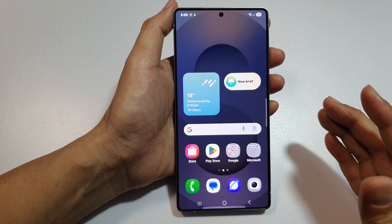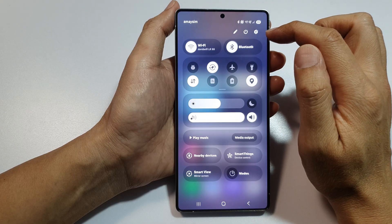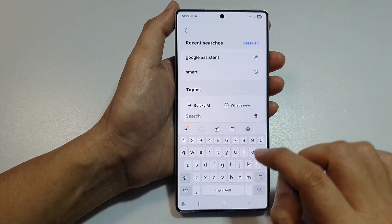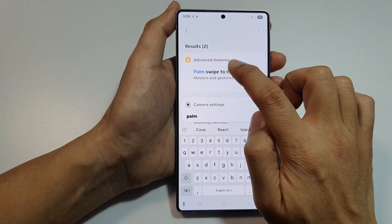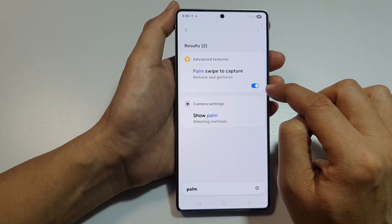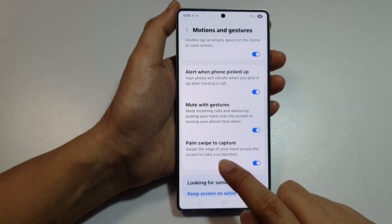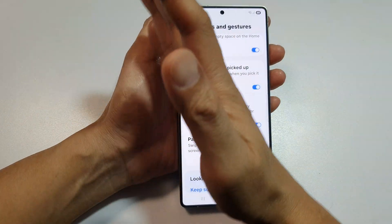The first thing you want to check is to make sure you have it turned on. Swipe down at the top to open up Quick Settings, tap on the settings icon, and then use the search function. Type in 'palm swipe to capture' — it's in Advanced Features. Make sure it is turned on. Once it is turned on, you can swipe across the screen to take a screenshot like that.